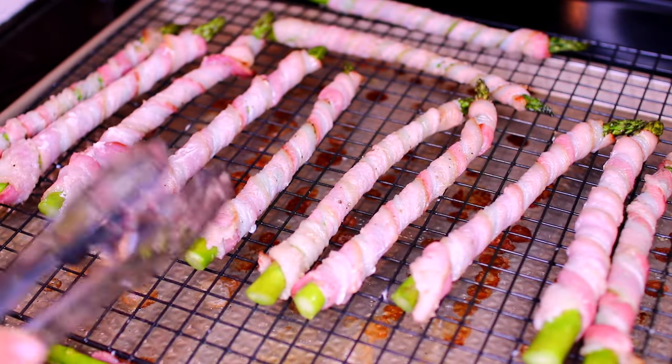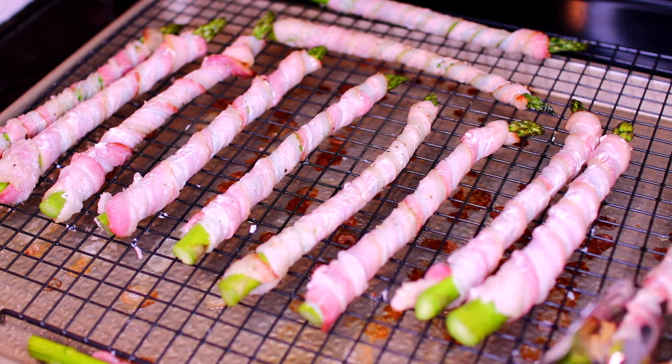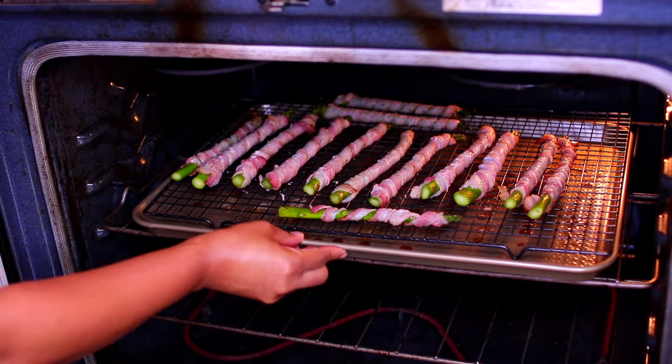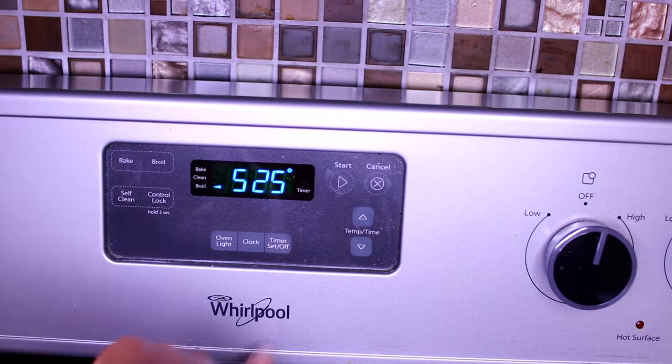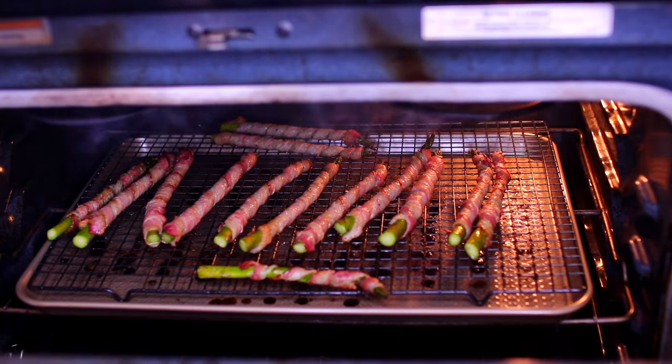After 10 minutes, flip them over so they can roast evenly and crisp up very well. Place them back into the oven to roast for another 10 to 15 minutes. After they're done roasting, turn your oven to the broiler setting and broil them for an extra three minutes. Make sure you keep an eye on them so they don't burn.